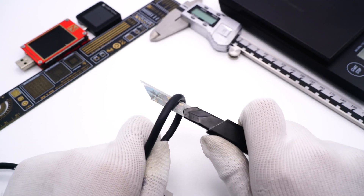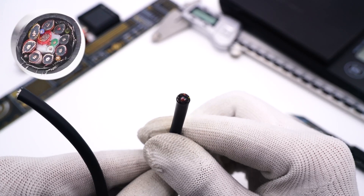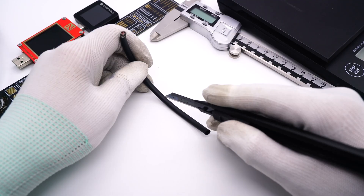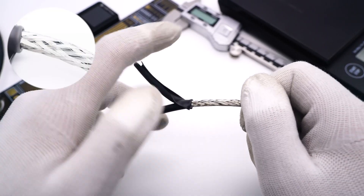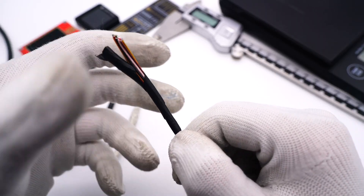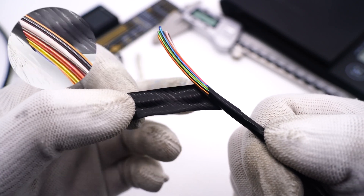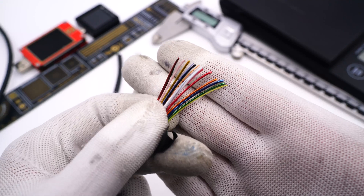After the brief introduction, let's take it apart. Cutting it open, there are 16 wires inside, and those 8 thicker ones are coaxial cables. After that, the wires are wrapped with another black insulating tape. Finally, we can see those 16 wires in different colors, which are used for data transmission and power supply separately.